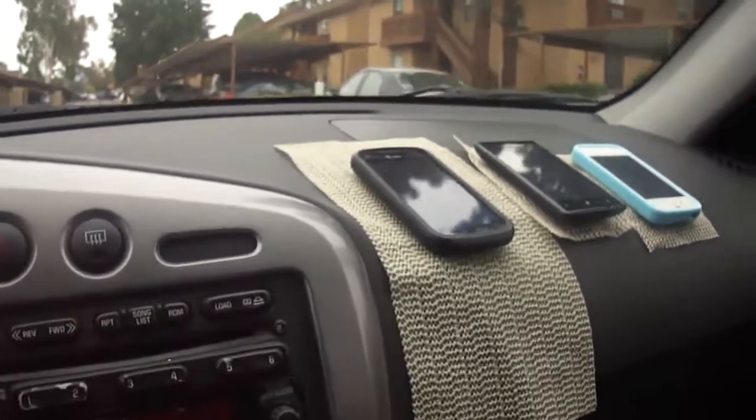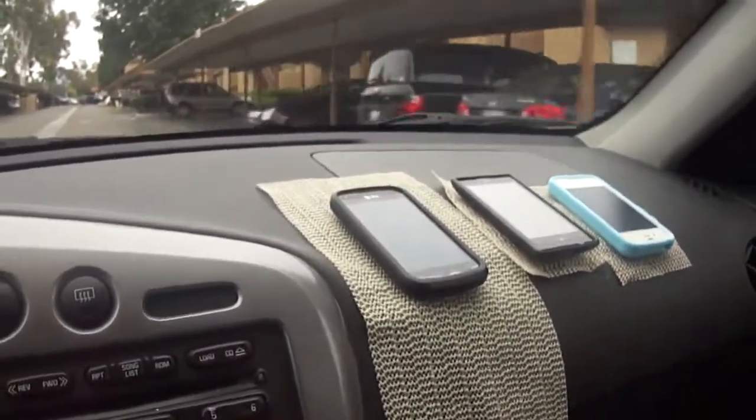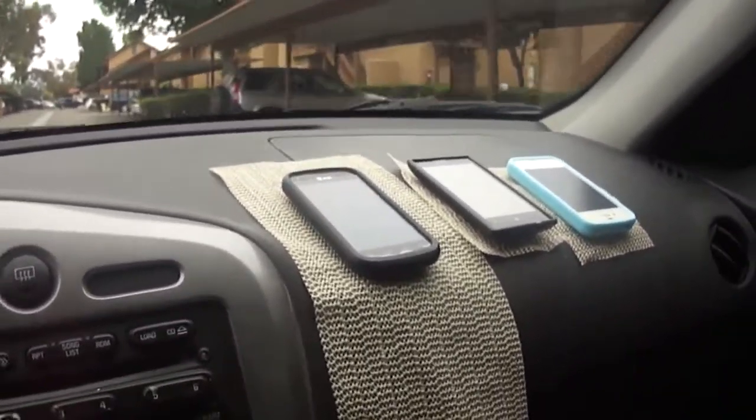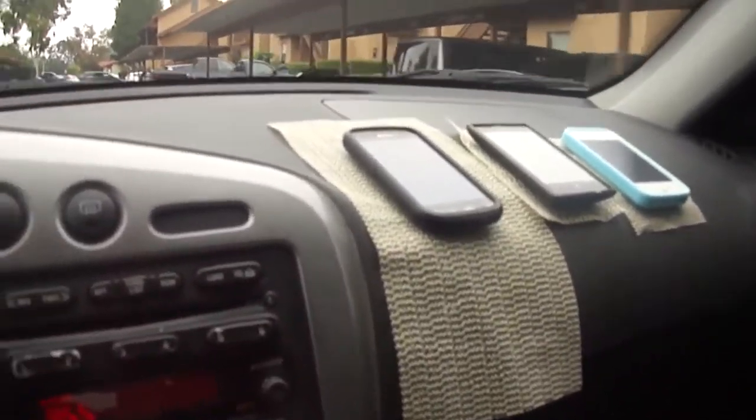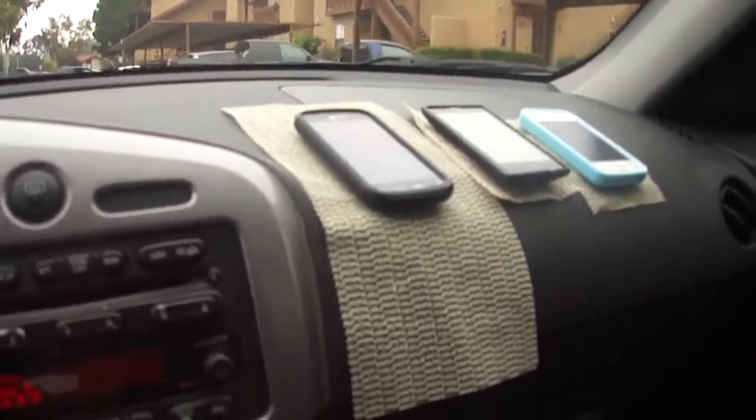I could have made the non-slip pad a little more stable and used tape to tape it down to the dashboard, but I just wanted to do a simple test.